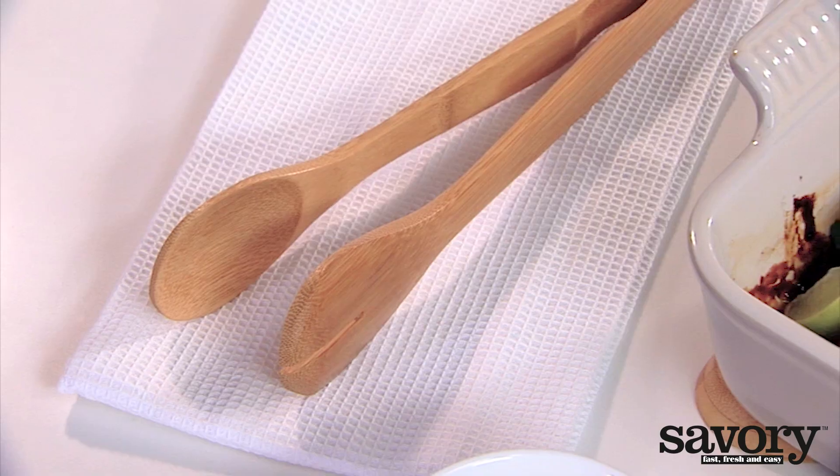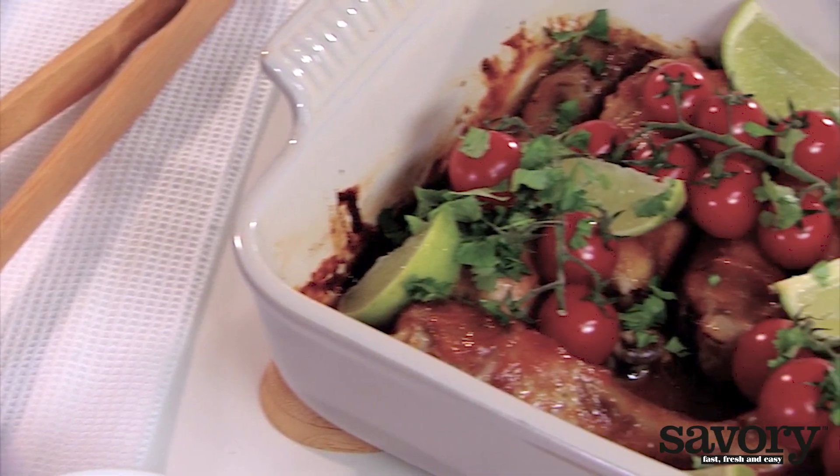And that's the savory way to make sticky chicken drumsticks.